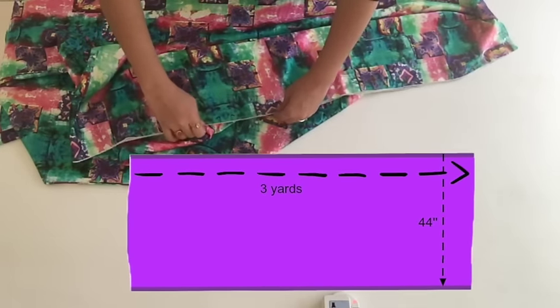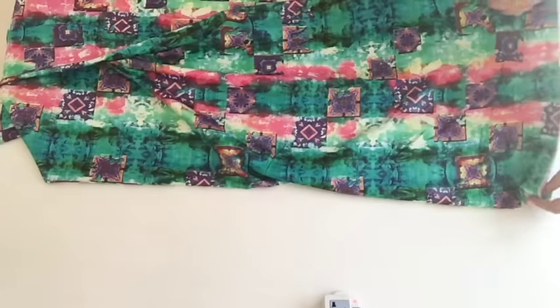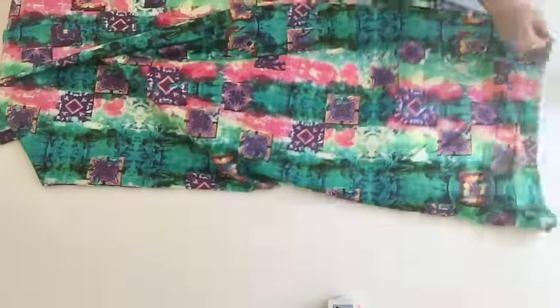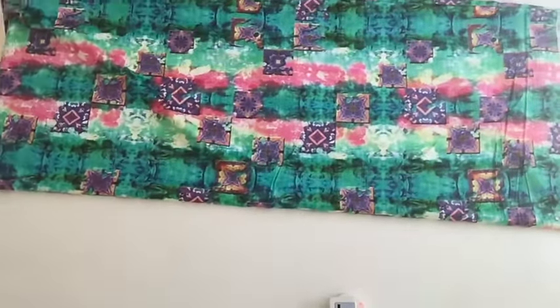If you get normal width fabric that is 44 inches, then you have to take three yards of fabric and you can make it along the selvedge side. In that case, fold the fabric along selvedges — the belt will come on one selvedge and the hemline on the second selvedge. Now I'll quickly set up my fabric as I've described.